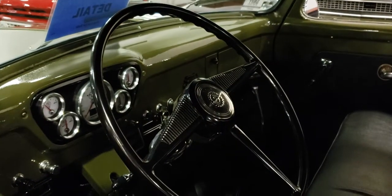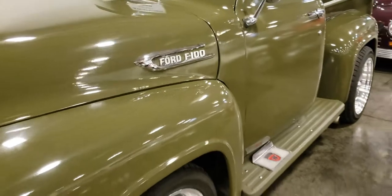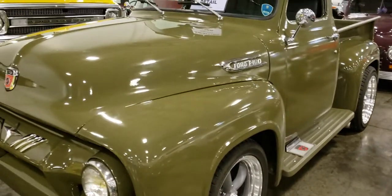The inside is really nice — black interior, they even did the roof. But I'm not digging this color on the outside. I guess it's like a pea green or olive green.